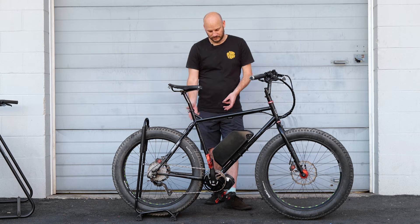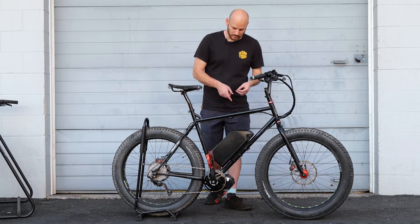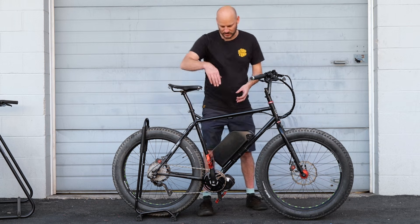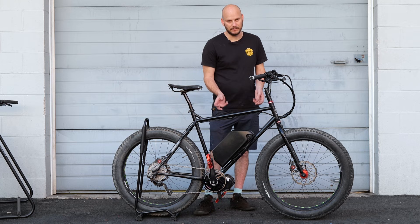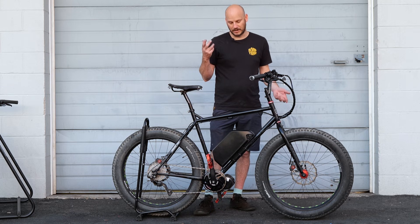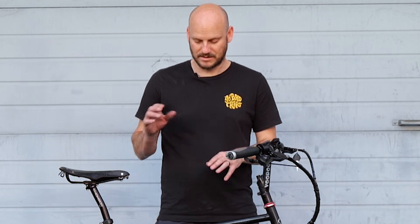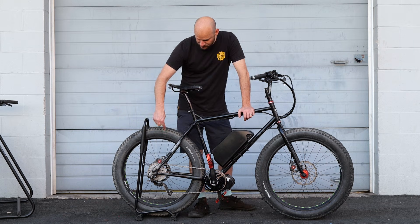Obviously it's a little heavier now that we converted it. We put a 1,000-watt BBS HD UART motor on it — this is the 100-millimeter version. You can put a 120-millimeter version on with spacers, depending on your frame's chainstay size. This one is at least a large, if not an extra large. It fit fine with the 100mm, though we were not able to put on the outer lock ring — only the inner lock ring. The outer lock ring is mostly for decoration and moisture protection; it's not doing any heavy lifting. I'd recommend going with the 100-millimeter for this build. This has a 10-speed drivetrain.